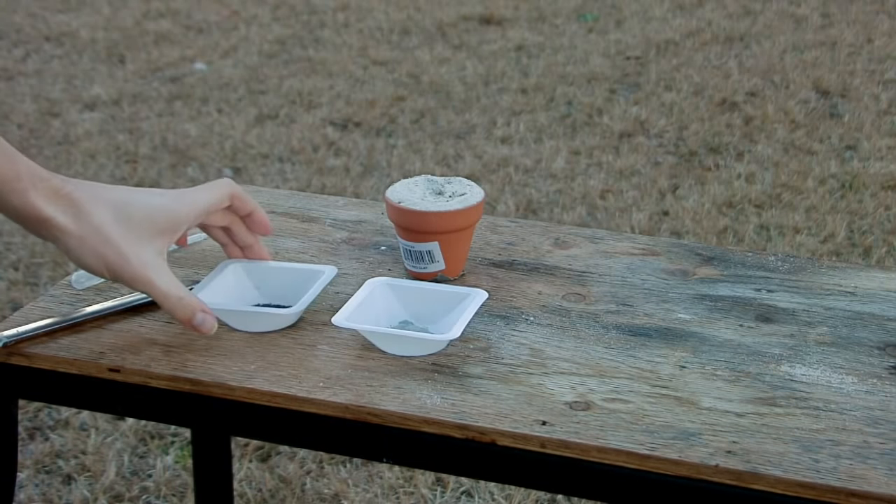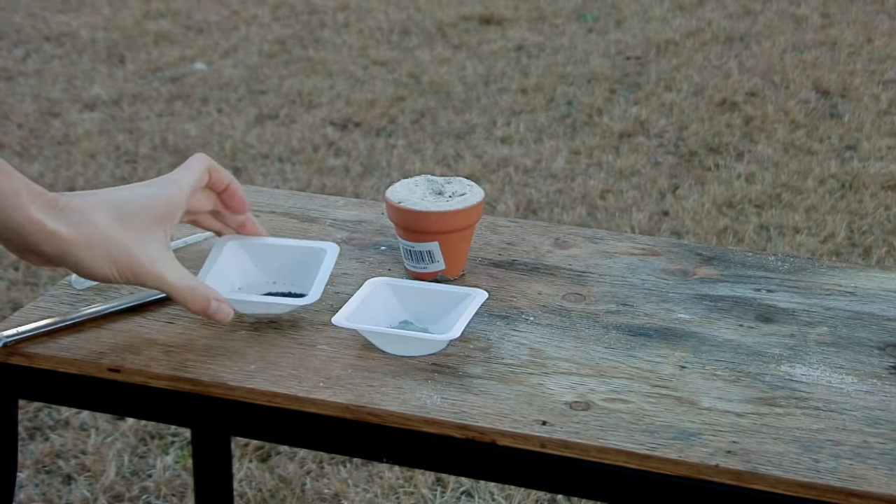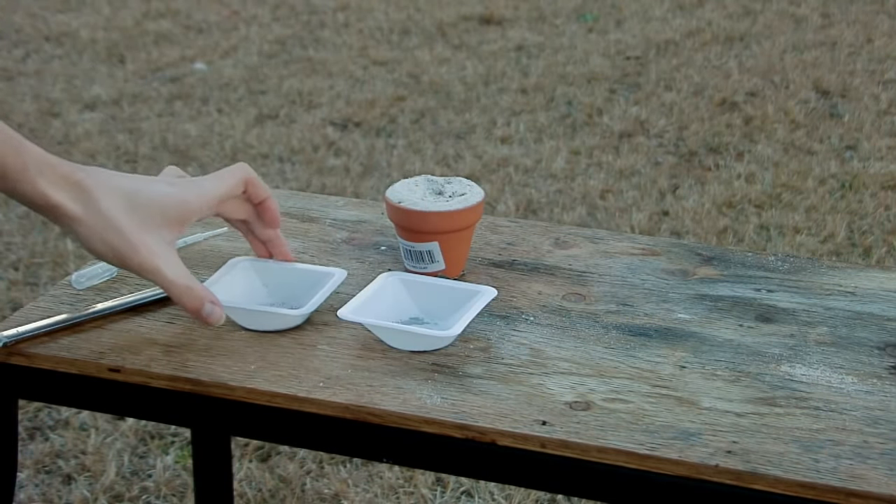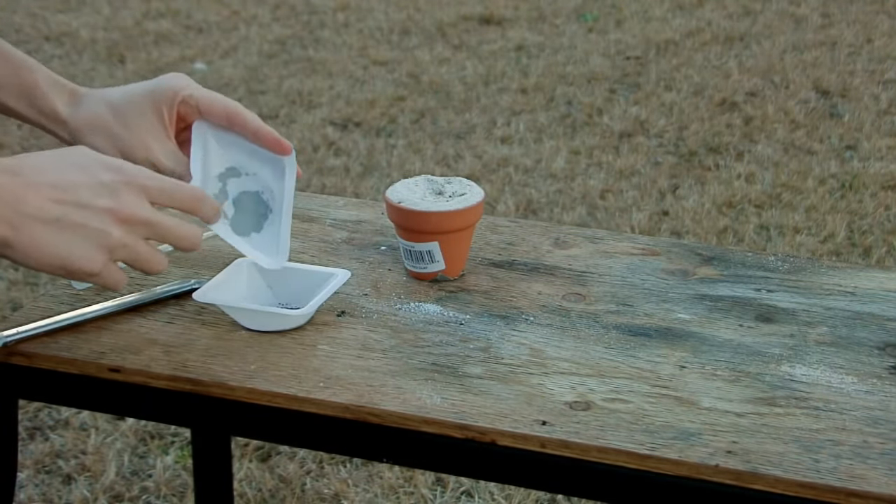What I have here is about five grams of iodine that I've crushed into a powder, and about a gram of powdered aluminum. We're going to mix both of those together thoroughly.